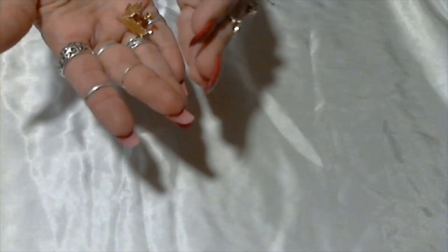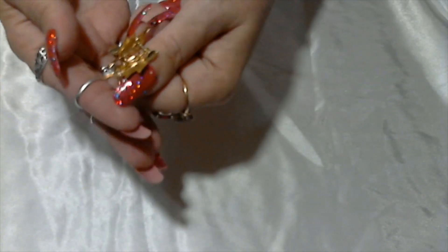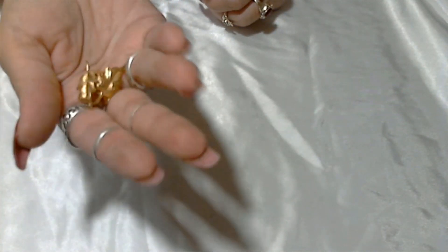We have a pair of gold tone screw back leaf earrings — they're both together, and these are unsigned. They're looking really nice, shiny, and in great shape.